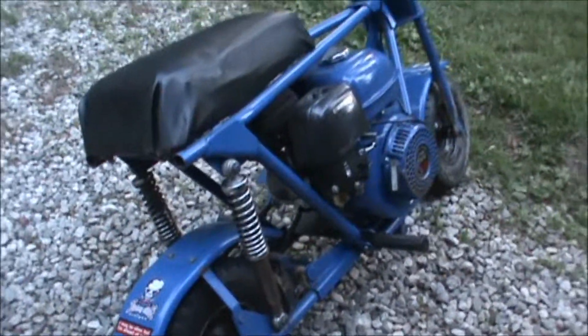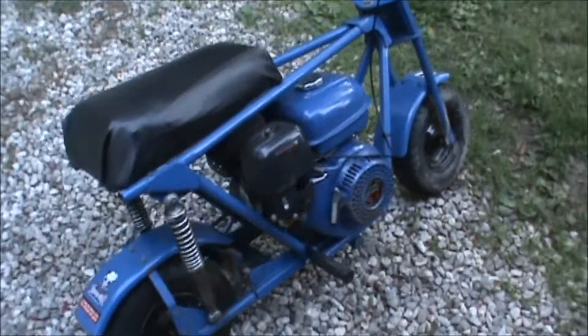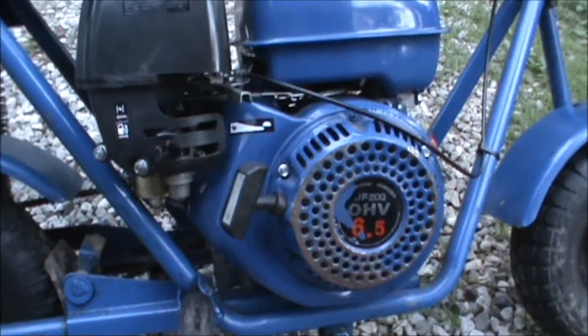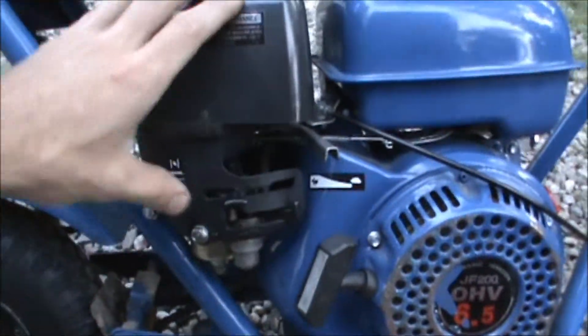Someone said it does some sweet burnouts, so yeah. This thing runs good — it's got a six and a half horse. I think this is like one of them Harbor Freight Chinese engines or something, but I'm happy with it.